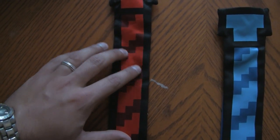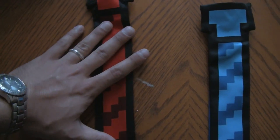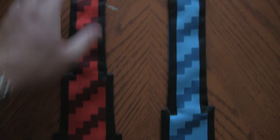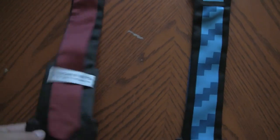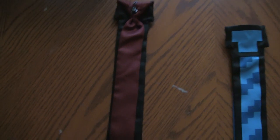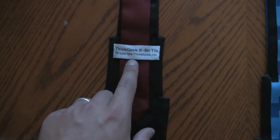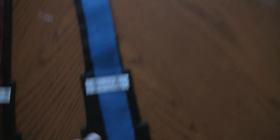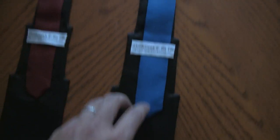But the material is this nice silk microfiber material. On the back you can see there's like an actual clip skinny tie, and this is attached to it. And you got your ThinkGeek branding. This is power red, and something retro blue, or something like that.